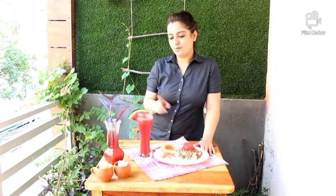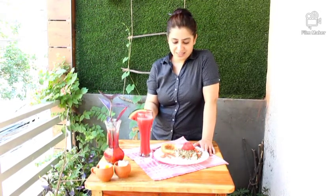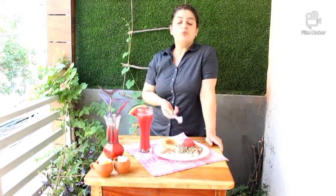Sprouted moong salad with freshly squeezed watermelon juice and some butter for fat as well. It's really yummy! For how to sprout moong, please go to my channel Sonu Kadhaaba. Bye-bye, see you with another recipe!